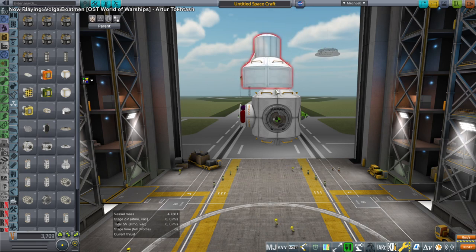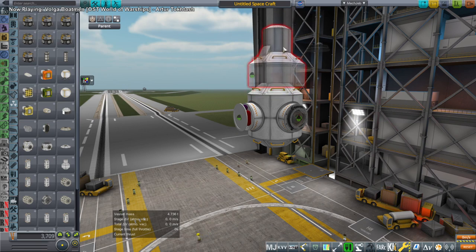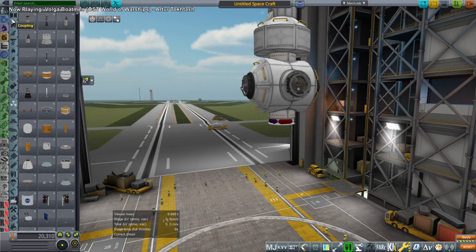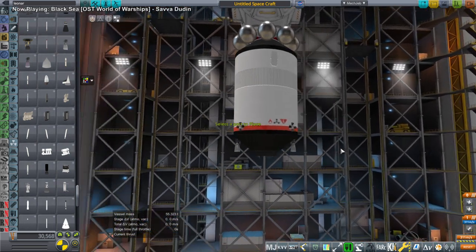Hello everyone and welcome back to Solar System Tourism in Kerbal Space Program 1.8.1. In the previous video we discovered that I needed a docking hub on the Lunar Gateway, so I decided to use USI parts for that. We've got the Tundra airlock at the top, the docking hub, and I've got my own custom water recycler based on numbers from the ISS.